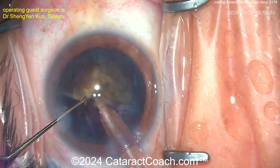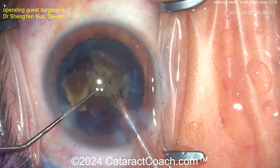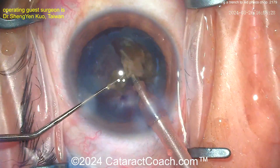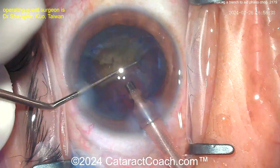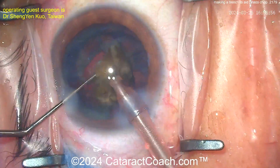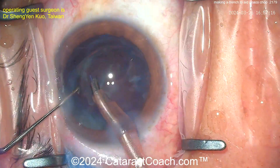This is the trench chop. There are very similar variations — the pit chop technique, the submarine chop that we learned from Mahanta — all kinds of great techniques. The bottom line is the same: you're going to use more mechanical forces to separate and chop the nucleus into pieces, physically trapping the nucleus between two instruments to exert more pressure instead of just relying on phaco vacuum holding power.